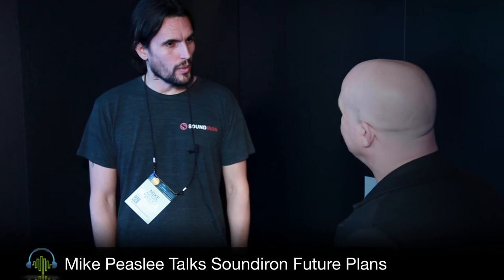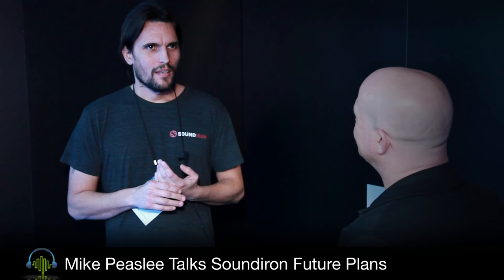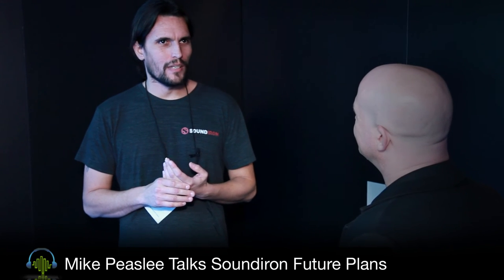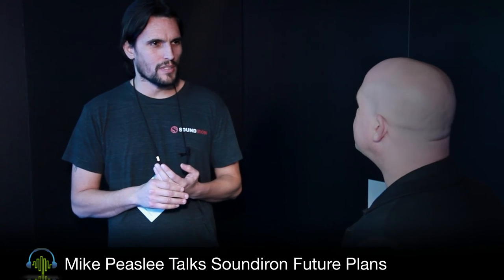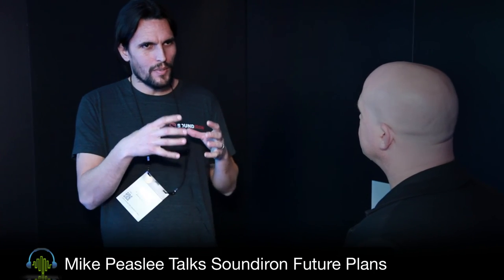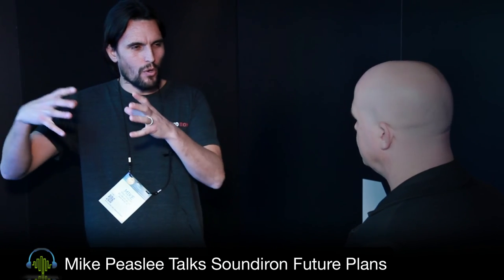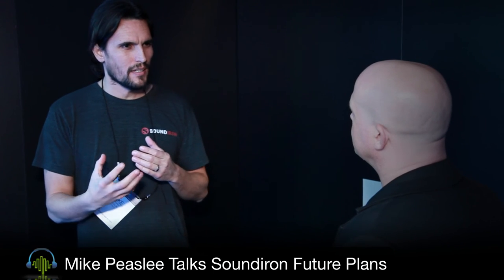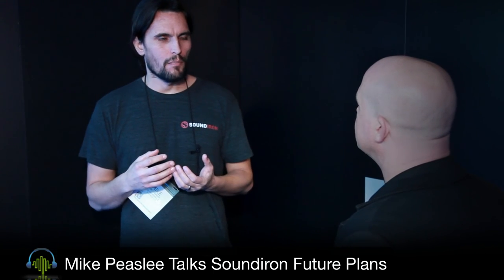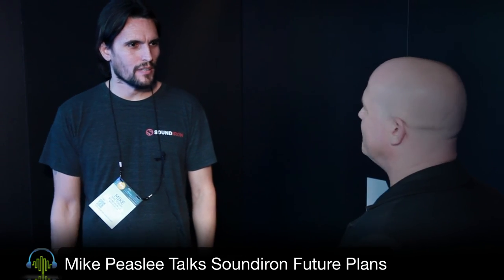Is there anything you can tell us about what you might be releasing in the not-too-distant future? We're working on woodwinds, and that's all I can say for now. In the short term, we're working on something I've been waiting to record for a long time: Noah bells. They're little Asian steel and tin bells that come in various sizes. They have a very dark, somber tone and were usually found in monasteries but are now kind of common here. That was something we had a lot of fun recording.